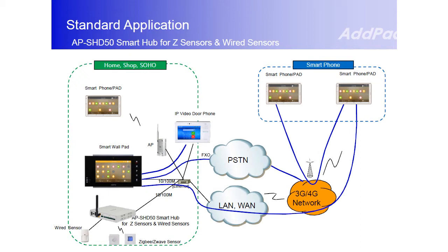The Smart Home Equipment Solution consists of Smart Word Pad, Speed Door Phones, Smart Hub for Zigbee/Z-Wave sensor devices and wired sensor devices, phones for secure guard, and Smart Pad Tab, providing an excellent capability.